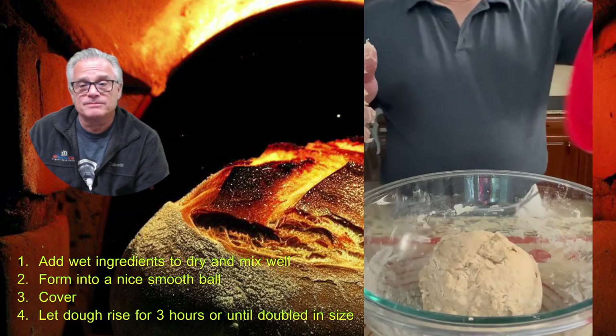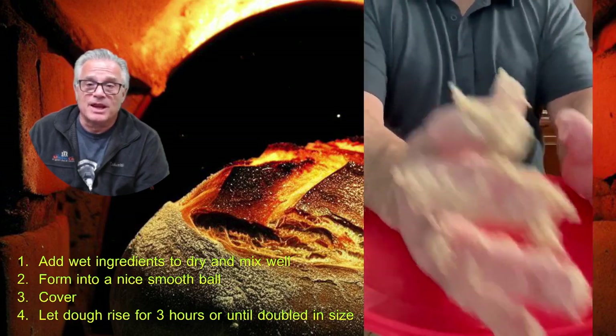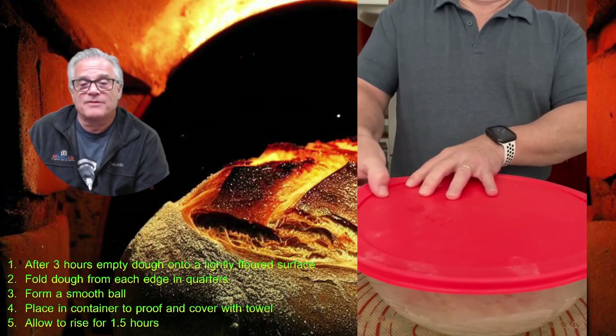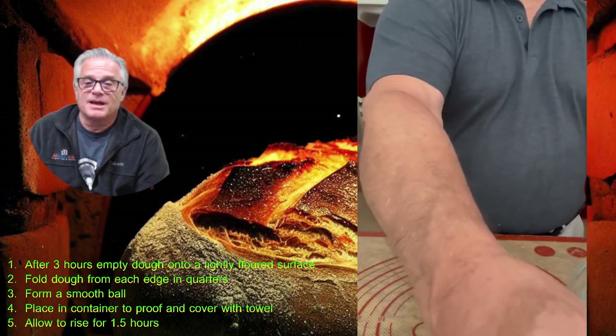Cover the bowl with a lid and set it aside for three hours. After three hours, uncover the dough — you can see mine has doubled in size, and again you can see that this is not a batter.